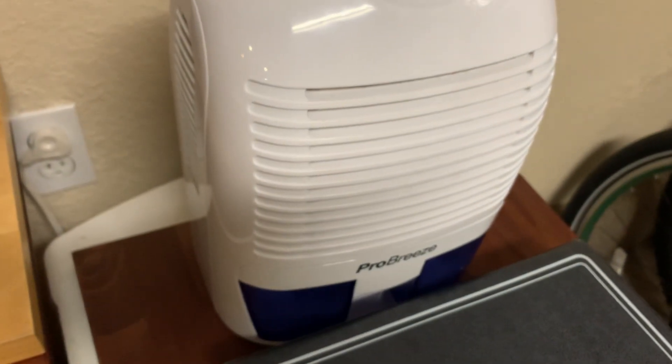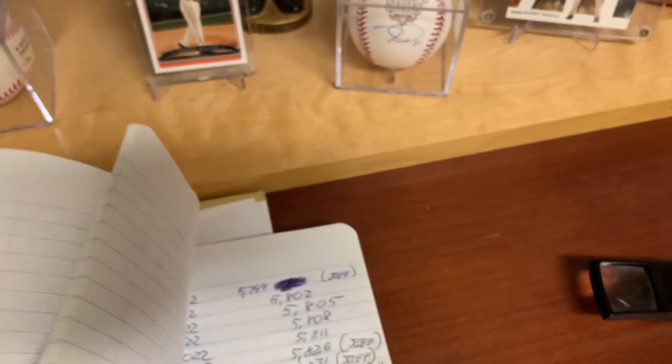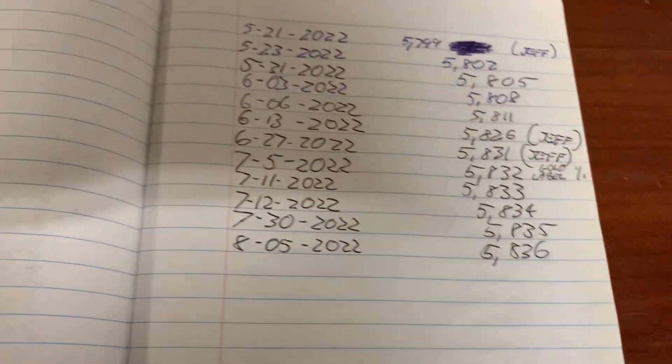Here's the dehumidifier — for the win, everybody. You should have a dehumidifier in your card room. So on August 5th I was at 5,836, so this will be 5,837. I'll log that into my book in a second, but I'm just gonna grab my tripod so I can crack open this package.